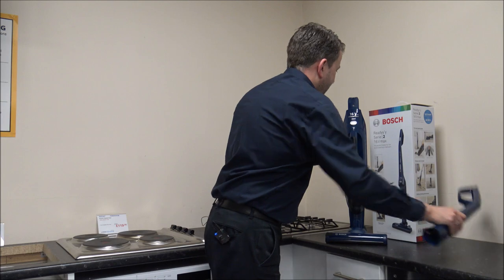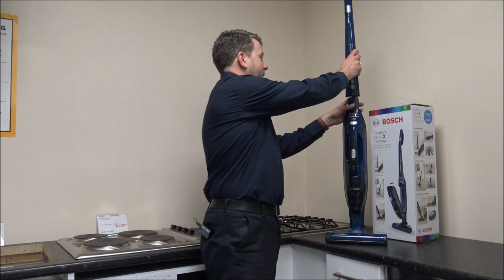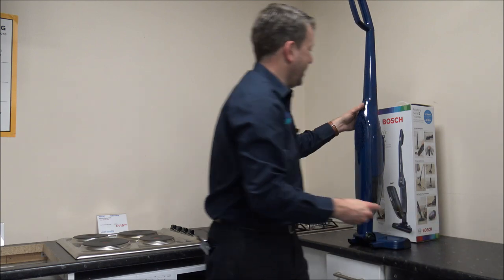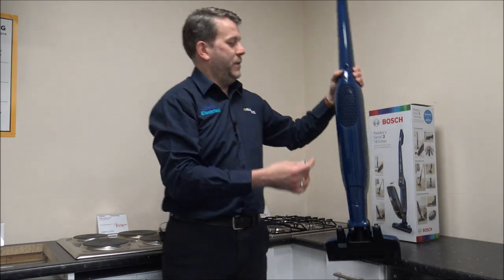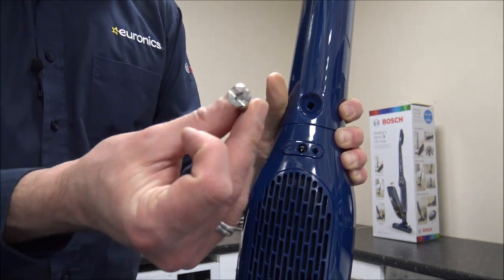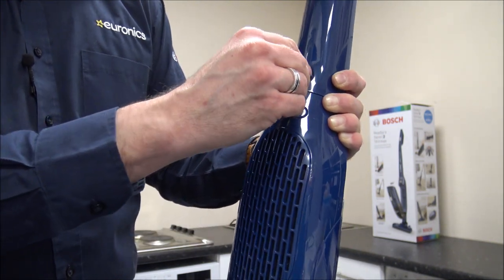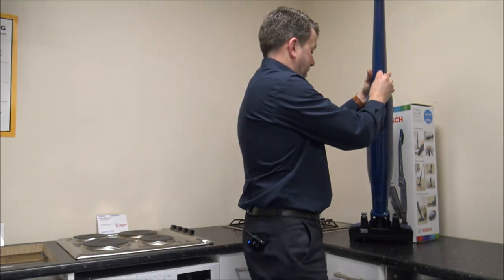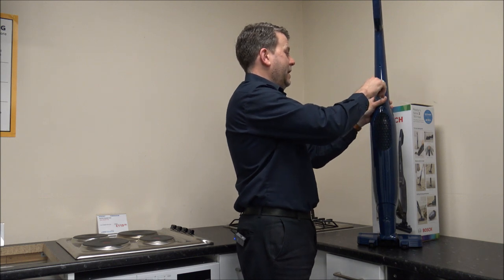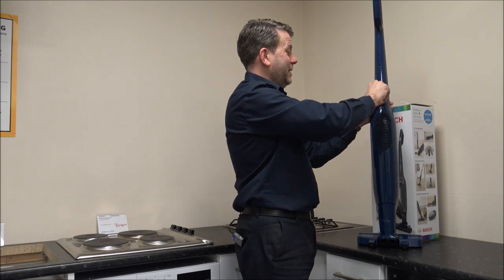The next part is the handle to go on top. You just pop the handle on there, but you do need a separate screw just to hold the handle in place. Just round the back there's a hole, and all you need to do is get a screwdriver — normally a large flat-head screwdriver — and that just screws in. Just a couple of turns, it doesn't have to be tight, and that's it.